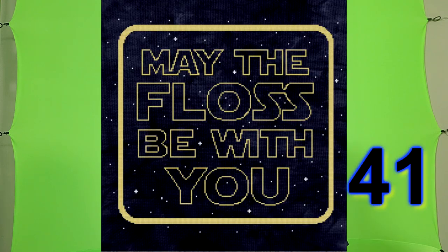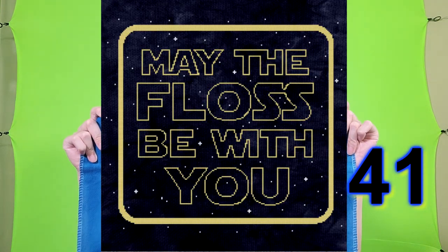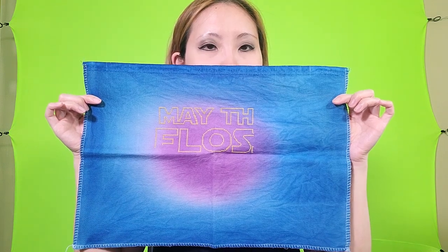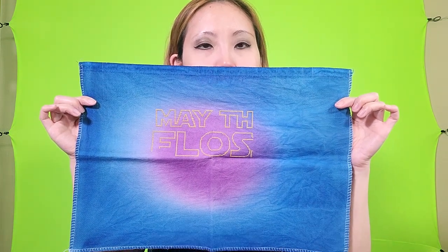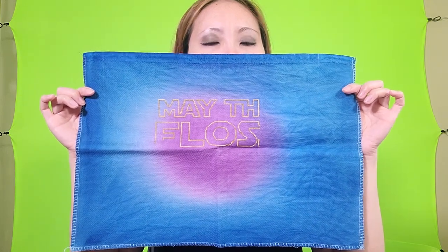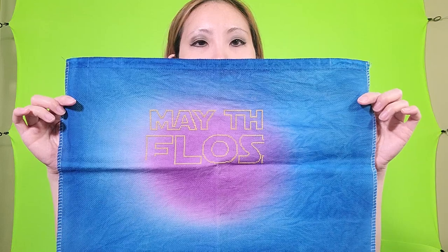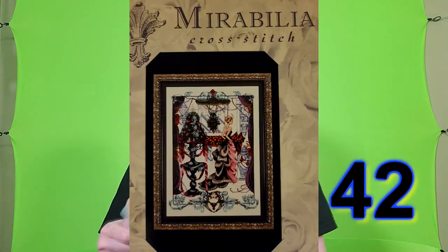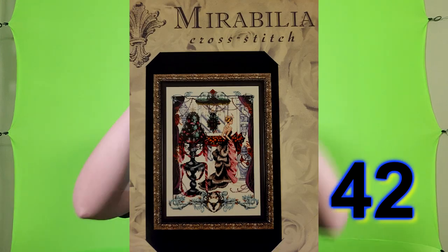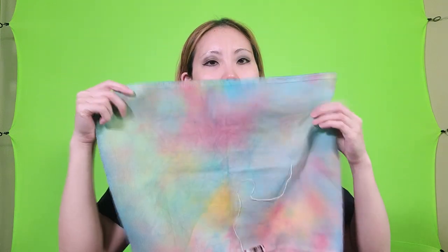This next project is from Mo's Sale and it's 'May the Floss Be With You.' This is 18 count Aida from Fiberlicious called Aura — I thought it looked very space-like so I thought that would fit perfectly for a Star Wars pattern. This next pattern is my second Mirabilia and it is Christmas in London, and this fabric is Starburst by Fiberlicious, 32 count Lugana.